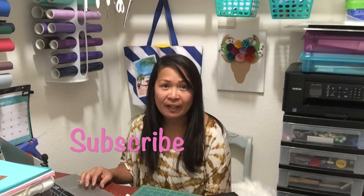Hey guys, welcome back to my channel. If you're new here, welcome — please subscribe if you haven't already, and don't forget to hit that notification bell so you don't miss any of my videos. Today I'm going to be doing a reverse canvas of photos of my children, and it's going to look like this. If this is something you guys want to do, keep on watching.